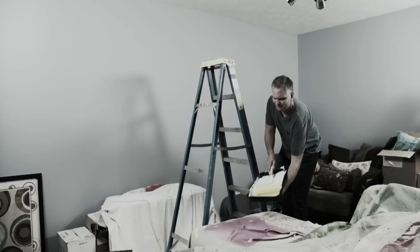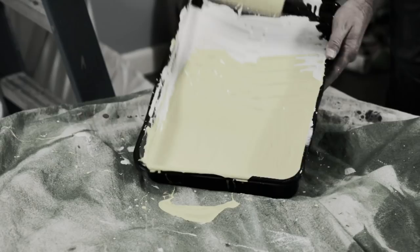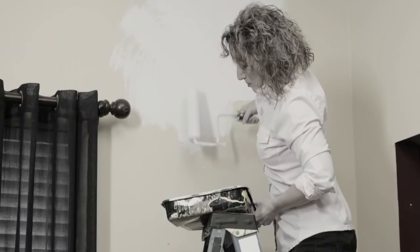Got a painting job around the house? You can try to do it yourself, but you're constantly up and down ladders all day, just going back and forth to the paint tray. And if you try to carry the tray with you — watch out! Don't put up with that painting chore anymore!